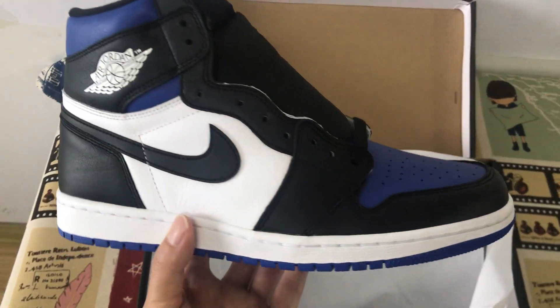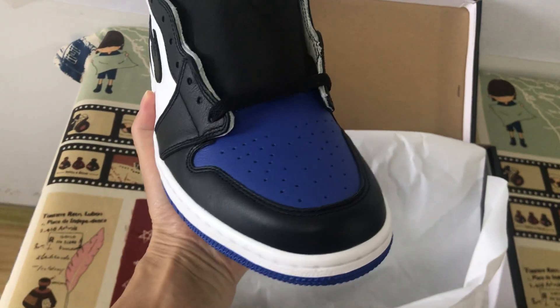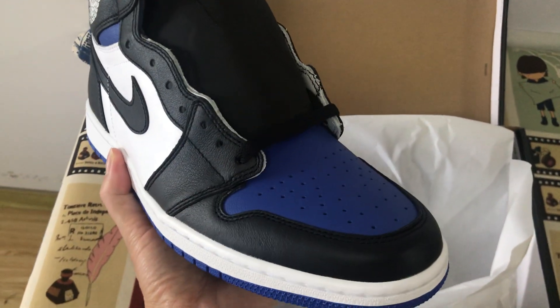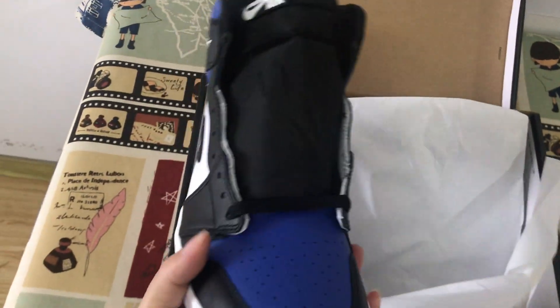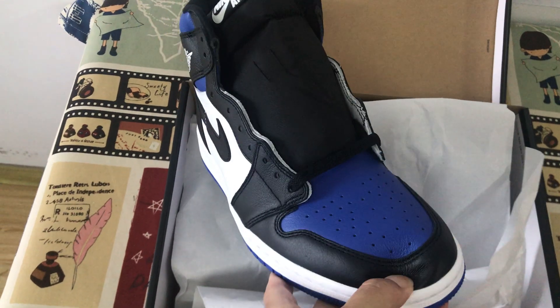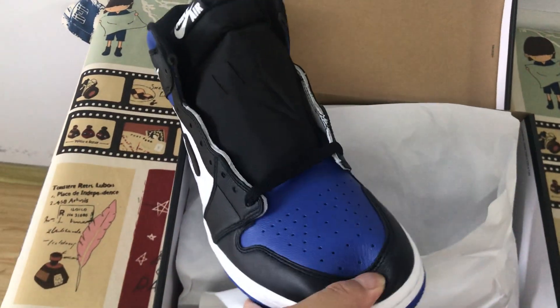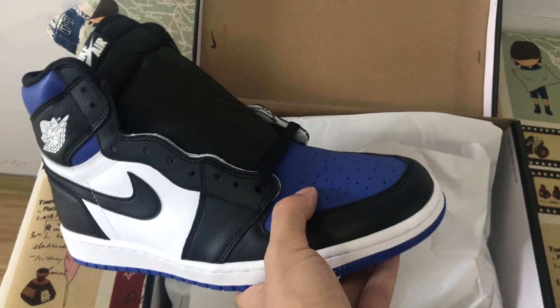We can see the shoes. The shoes are black, white, and royal blue. The tip is black and the toe is royal blue.